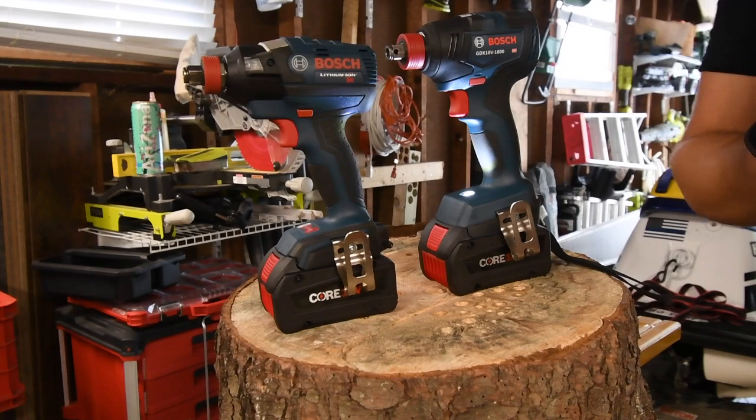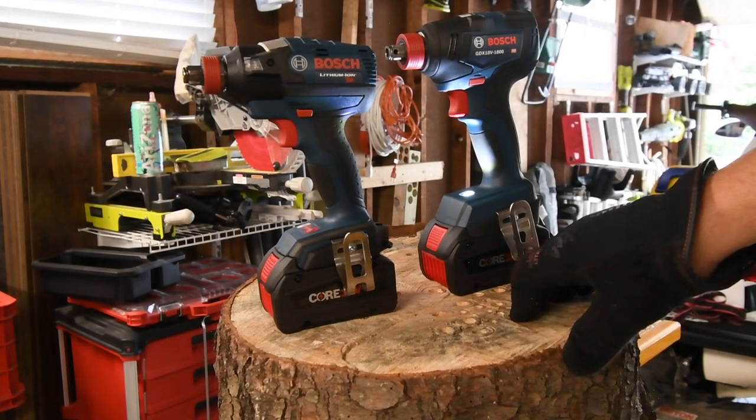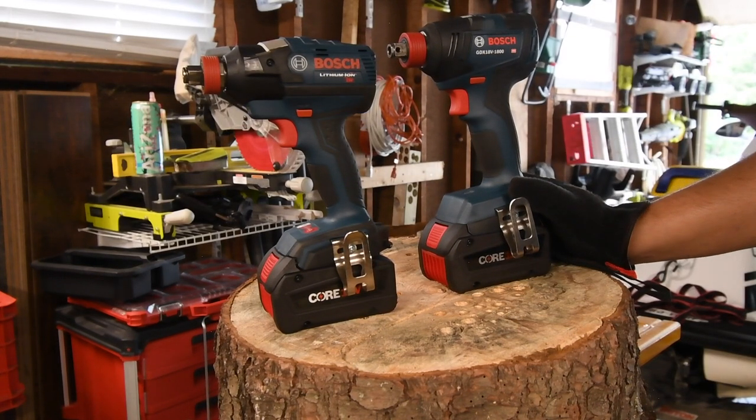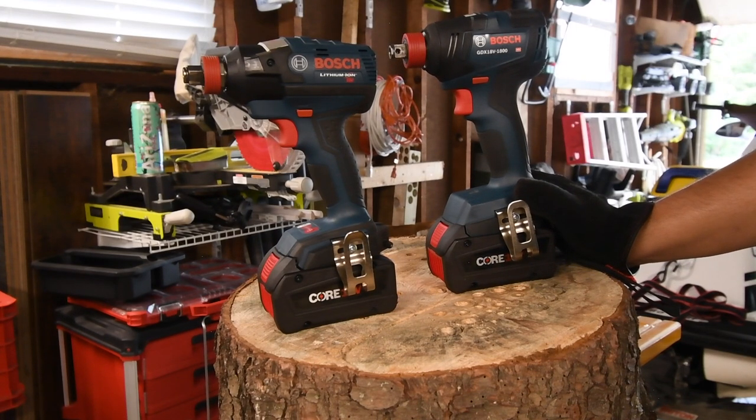That's pretty much it, guys. I just wanted to know the difference between these and whether it's worth the extra money — and to me it's not, because the variable trigger version has more power. More Bosch, Craftsman, and Metabo videos coming. I hope you found this video helpful and entertaining. Please like, hit the bell button, and subscribe. This is Dave Nicholas — thank you for tuning in, I'll see you guys next time.